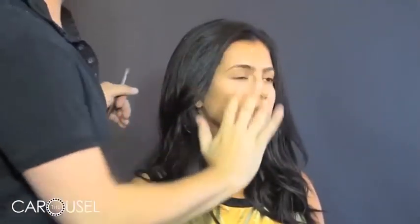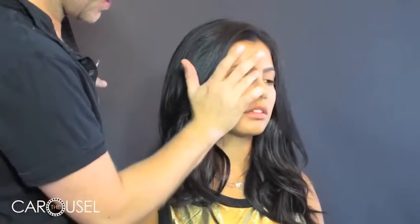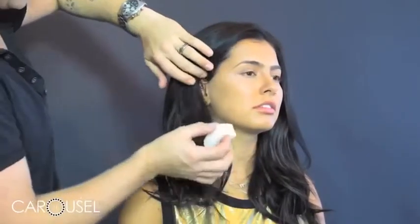Once you've created these lines you can go through with your finger and just blend them down and outwards so you can't see where the line starts or finishes. If you want a harsher look for something more for stage, you can leave a more crisp line across the top. Next we're going to work on emphasising the cheekbone.